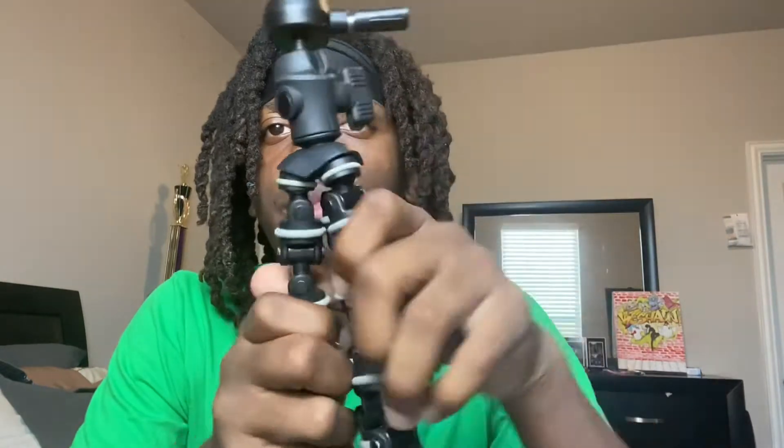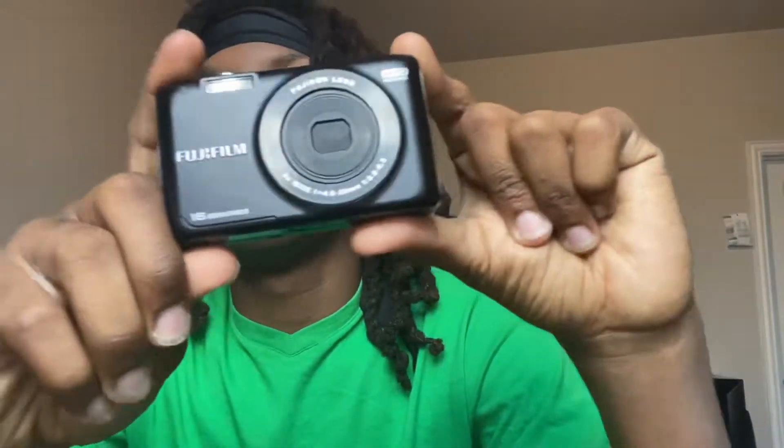We're supposed to be doing something today. I don't know what we're doing. My tripod is here, I got this just in case. I gotta find a phone part. It was connected to my old camera — it's a Fujifilm JX580.